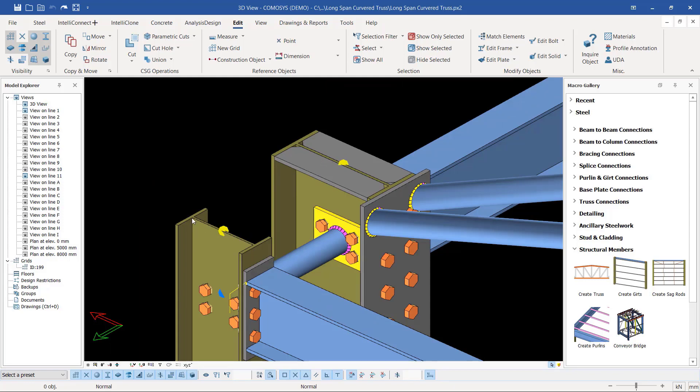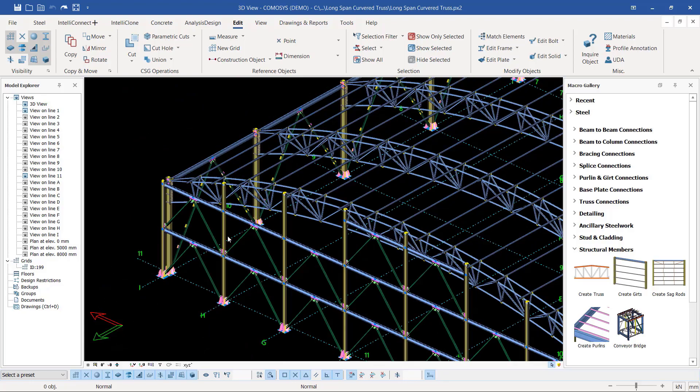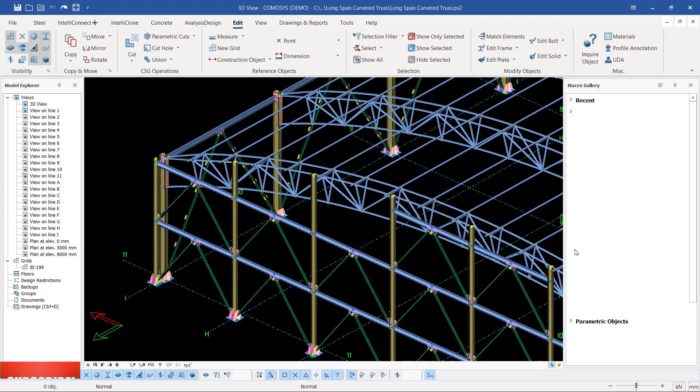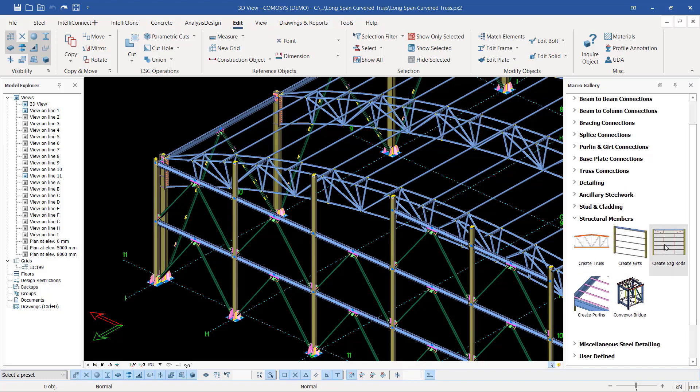Now our key thing we want to do — having finalized all the connections on the gable side — is to place the gutter or cladding rails on the gable side and along the full length of this structure. Where do we get the tools? We get the tools for cladding rails and structural members here in Comosys. If I minimize that, you can come to the macro gallery and scroll down to structural members.